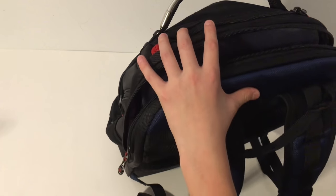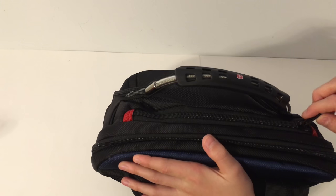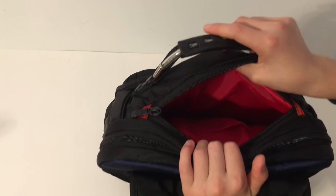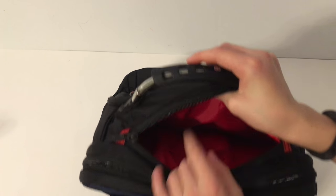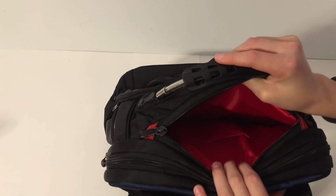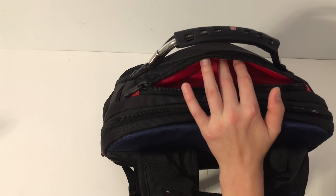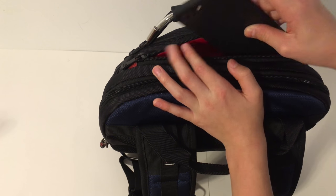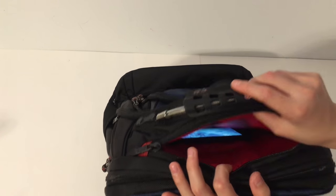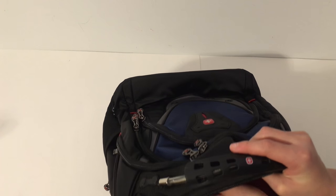The zippers are very smooth, which I love. There's also a pocket that's probably for your phone — it's deep, about five inches deep. If you've got your phone, all you have to do is slip it in.